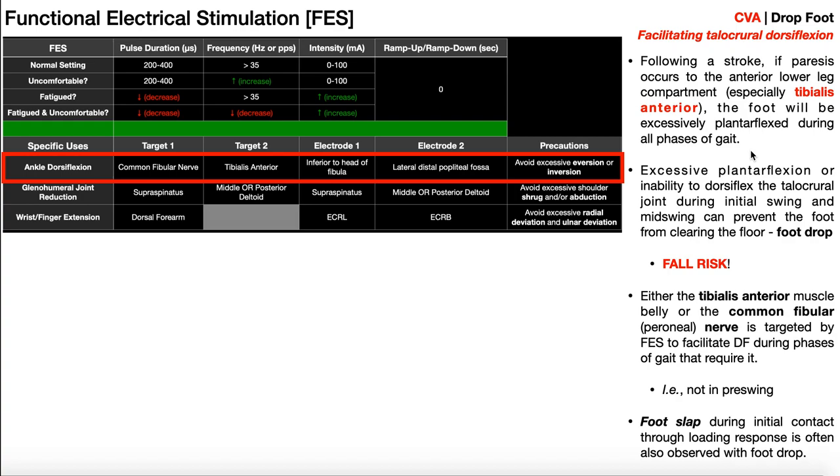Why might inability to dorsiflex the ankle be problematic? If you can't dorsiflex the ankle, you'll end up with excessive plantar flexion by default, and your toes and foot are just going to be hanging down. During the swing phase, we need active dorsiflexion to clear the foot and toes across the ground. If you're in excessive plantar flexion and cannot dorsiflex at the talocrural or ankle joint, during initial swing and mid swing that foot will drop and hit the floor, leading to a fall. So during certain phases of gait, we may want to stimulate the tibialis anterior.